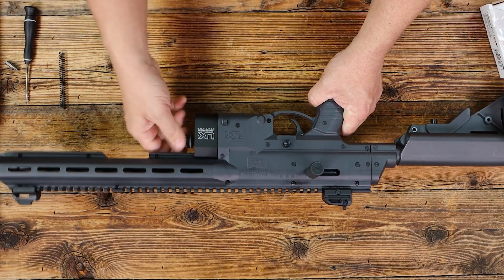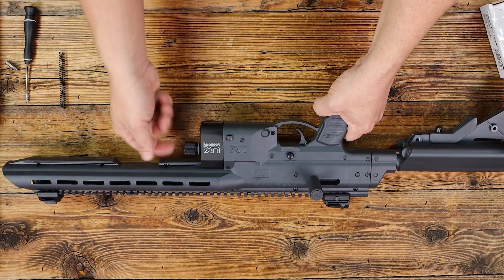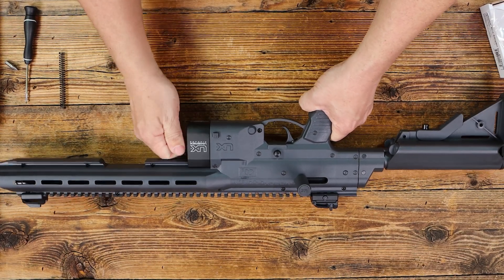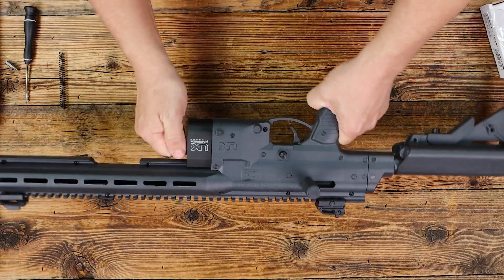It screws in and it's knurled, so the knurls allow you to tighten it by hand. You don't need any kind of tools to tighten this up. You'll just tighten this HPA adapter all the way up.